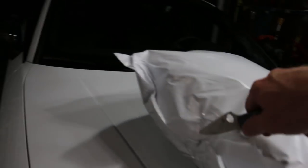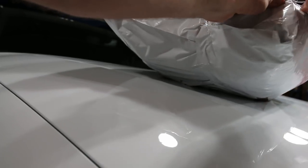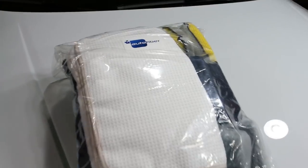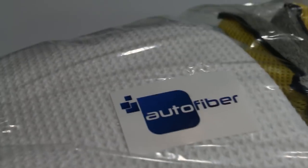Let's open the bag and see what's inside. There are quite a few things in here and I'm pretty excited to try them all out. These are from Auto Fiber — I'll leave a link down below where you can pick these up.